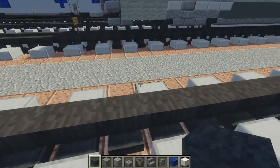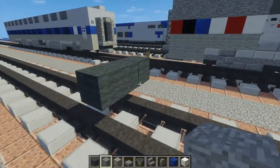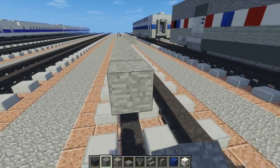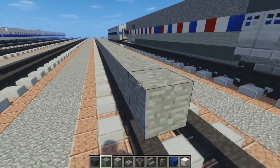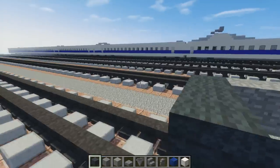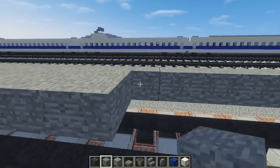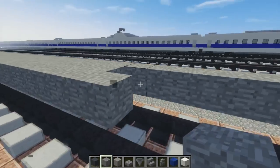First off, we're going to take Grey Wool, 2 blocks above the tracks, 3 blocks wide. Then we're going to take Stone, add that right behind it and make it 37 blocks long. At the very back, add 3 Grey Wool like that and fill in the rest of the floor with Stone, all the way back to the front. It is pretty long at 39 blocks so it's going to take a while.